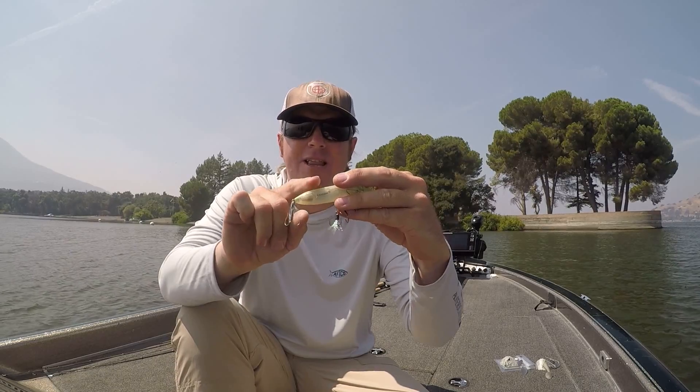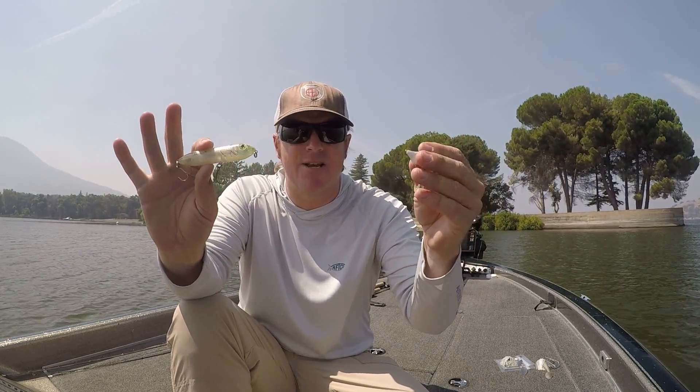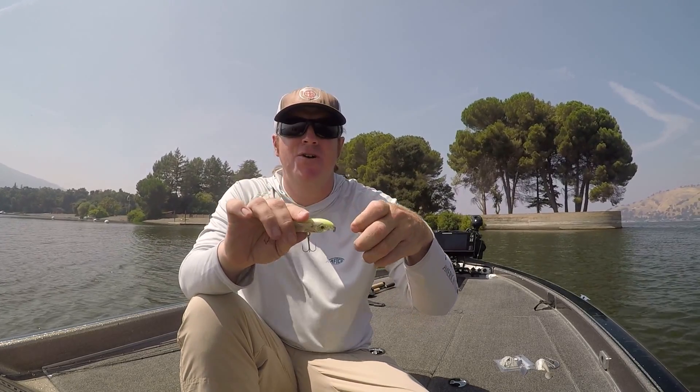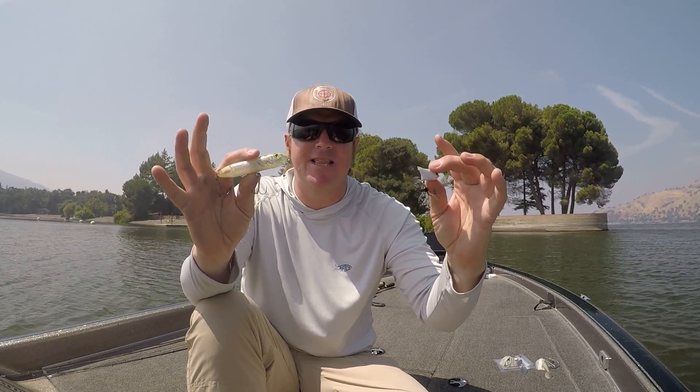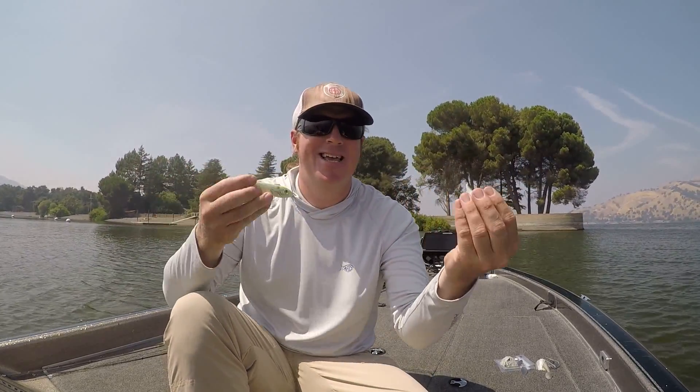Pay attention to the laws in your state. One reason I go to the Super Spook Junior is it has two hooks instead of three. In California we're only allowed to fish with three hooks total, so with this rig and a standard Super Spook I'd need to remove the middle treble. With baits like the Vixen I also have to take that center treble off. But with a Super Spook Junior out front — three hooks total — you're all set for legal double hookups all fall.